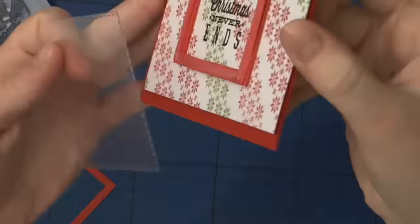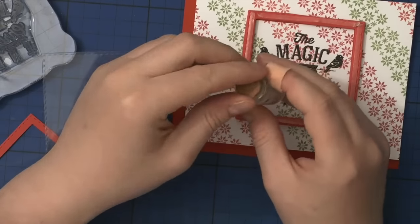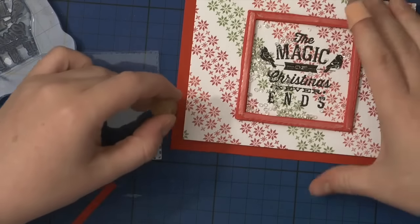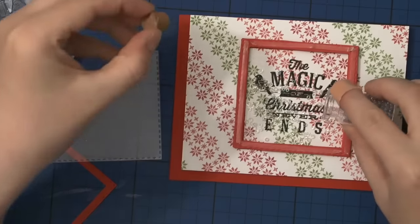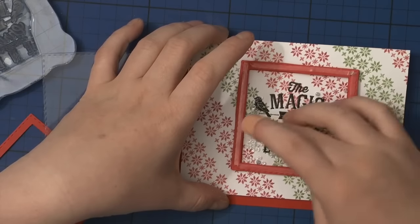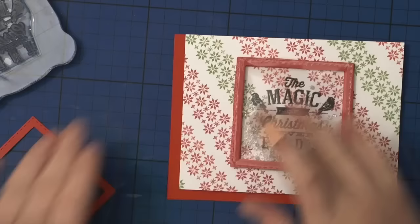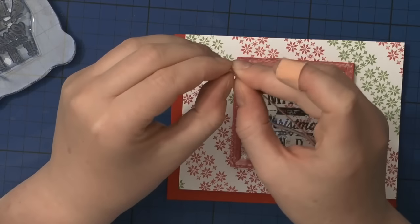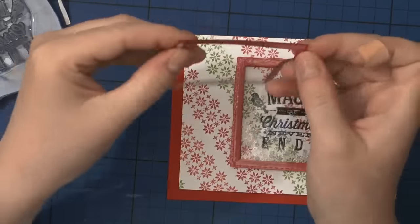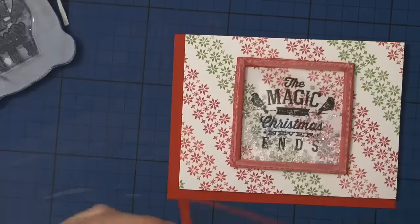Because I wanted it to be a shaker card, I have a piece of acetate cut out using the stitched square die. I'm adding some tiny crystal beads — I went with some blue and some clear ones — just to give a little frost and ice look on the inside of the shaker. Now I'm adding the top frame cut out of regular red cardstock.